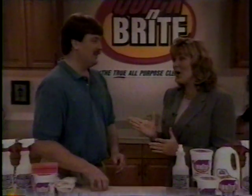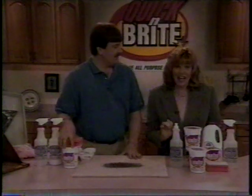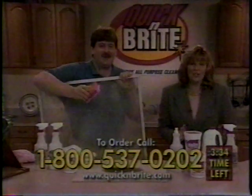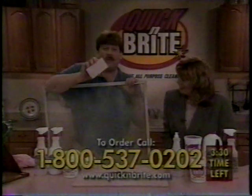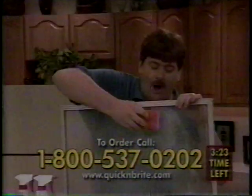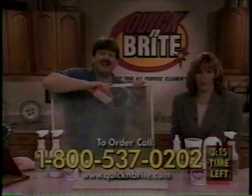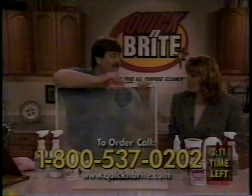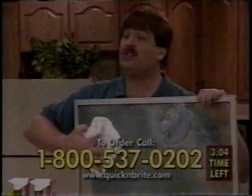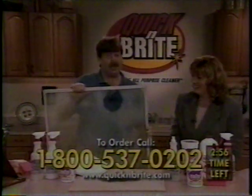Welcome back, everyone. Larry, you said you'd show us the top four things your Quick and Bright customers love to use it on. We're down to the last few minutes of the presentation — if you haven't ordered yet, pick up your phone right now. Number one: you get the tub and sink sponge in your kit for free. The number one toughest area to clean in your whole house is the fiberglass shower and ceramic tile. Simply work around just like that. If it's really bad, let it sit about 10 minutes. No more chemicals, no more fumes.